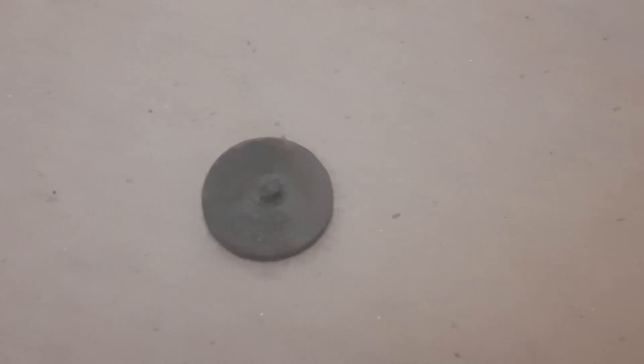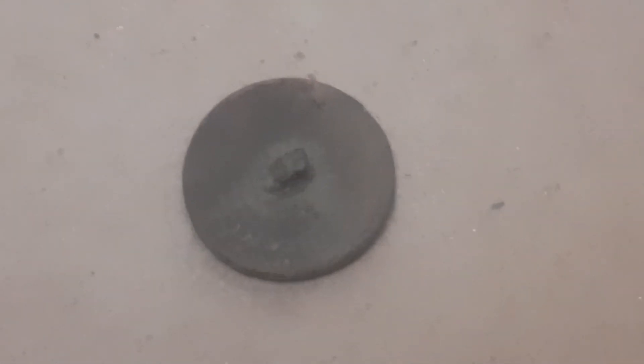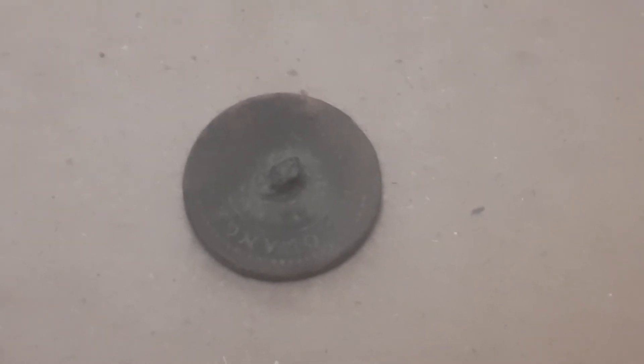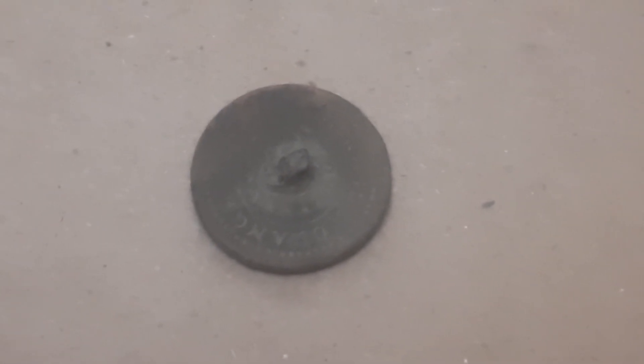Let's just see if I can zoom in for you. Can you see it? If you know what type of button this is, please leave me a comment below.